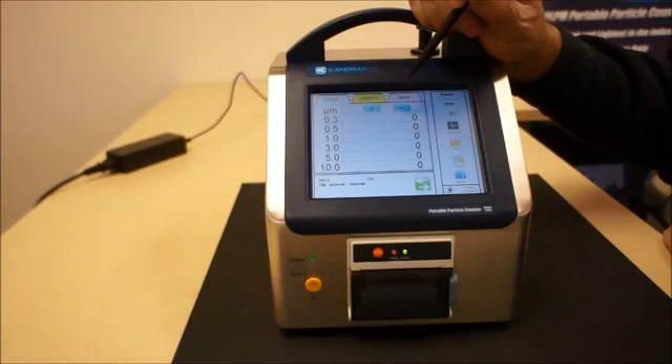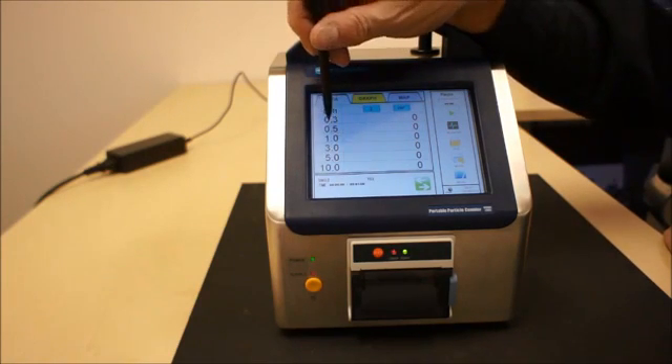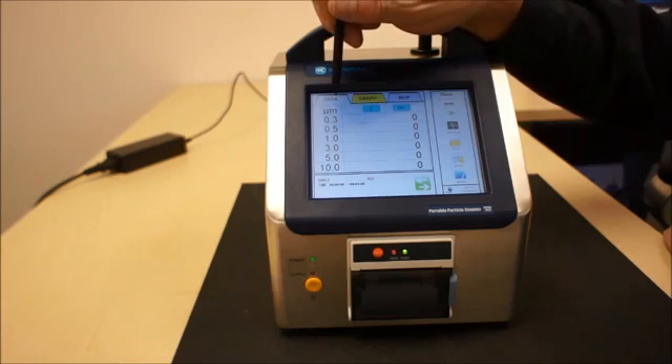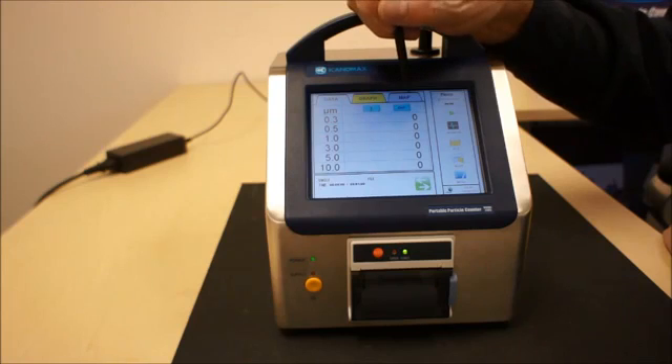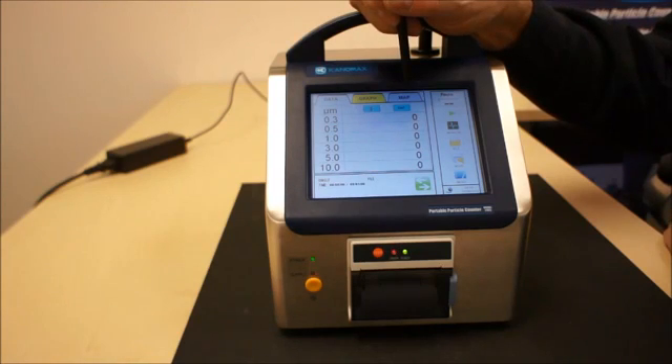The intuitive menu of the 3905 and 3910 series is extremely user-friendly. You can see here the list of six channel particle sizes that this unit will count. The units can be represented in a data format and a graphic format. There's another tab that is representative of a map — you can load a JPEG of a map, and in isokinetic measurement mode you can have individual points identified for measurement, locating the particular points required in your ISO standard.